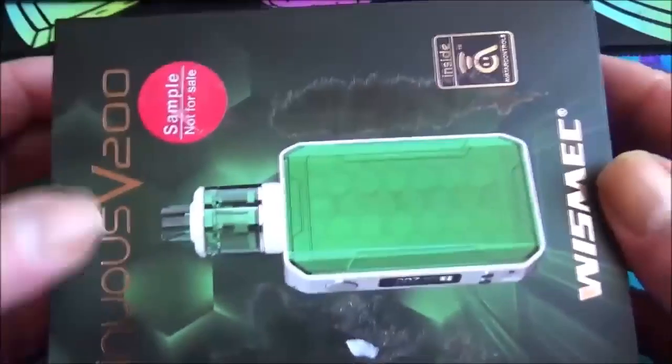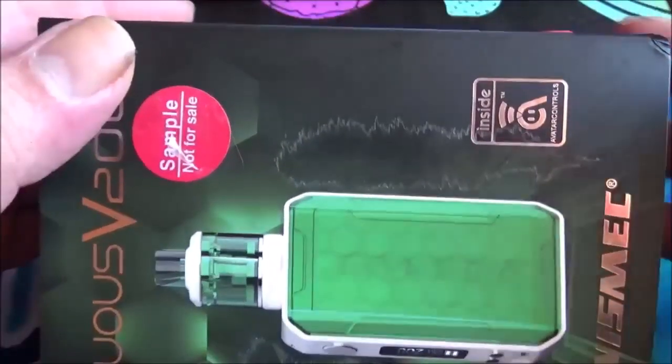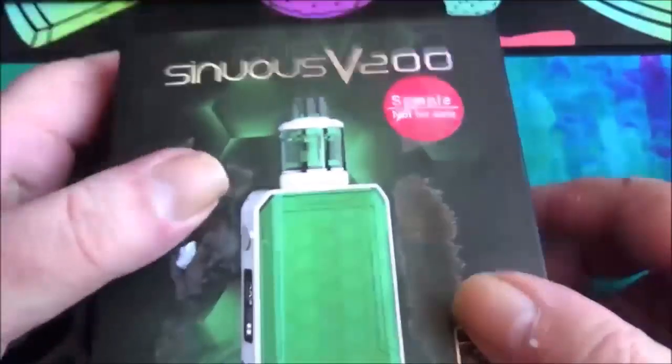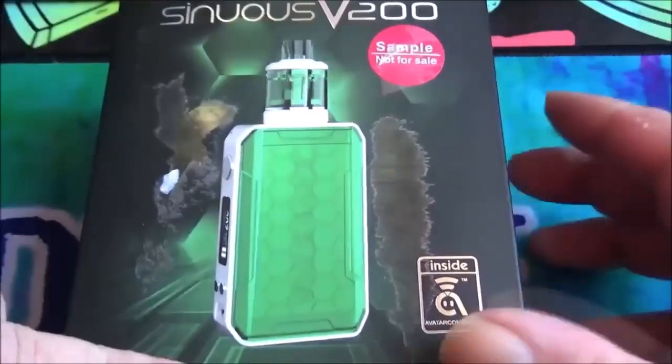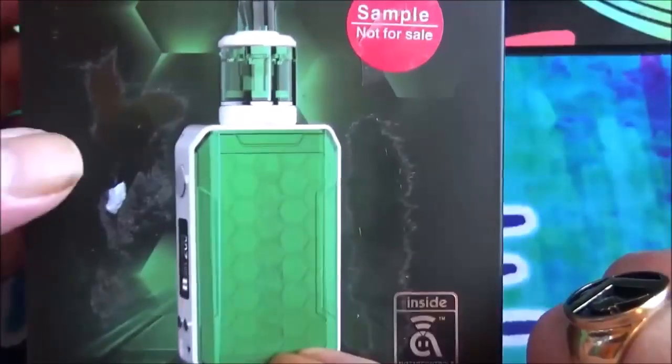Here's the box. As you can see there's a sample sticker on there — this was actually sent to me specifically for review. On the front you can see the Sinuous V200 and Wismec branding, along with a picture of the device.